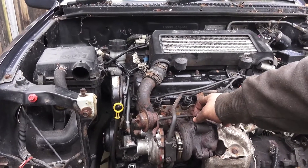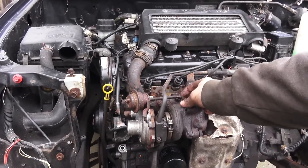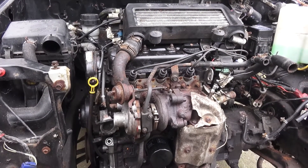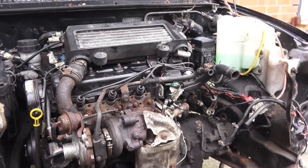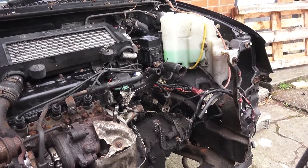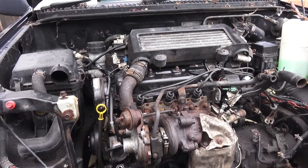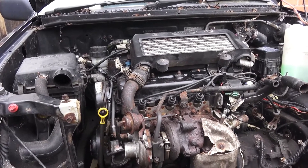Another thing I did was I disconnected the wastegate, so it's just floating around there. That's mainly just so that while we're testing it, it doesn't actually hit boost pressure. The next thing is I just need to throw the battery in — I'm not going to put the tray and all that in because I've got more to do. I just want to set it in there and fire it up and see what happens. The main thing is — is there any oil leaks, and do we have oil pressure? Those are the two bits we're really concerned about.